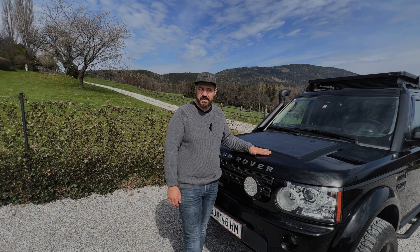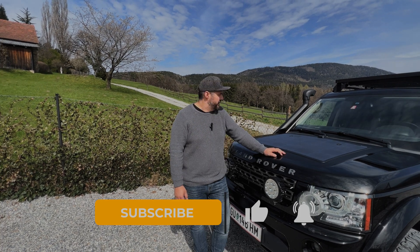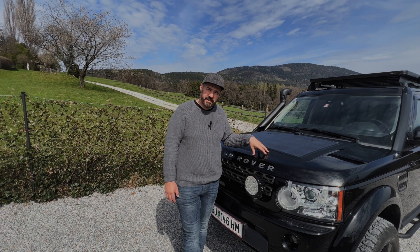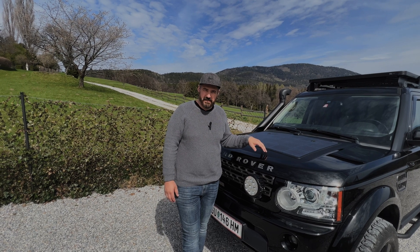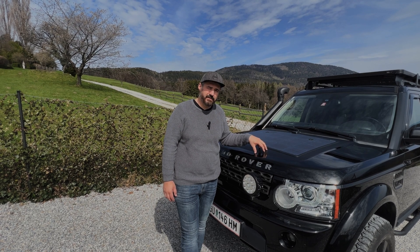If you haven't seen my installation video, please check out the link over here — there you can see how we installed this. What I have to say about the solar panel: it's a 110 watt panel, so the maximum output is 110 watts. I don't think you will reach this when you have it mounted on your hood — that's the best case scenario to get 110 watts out.